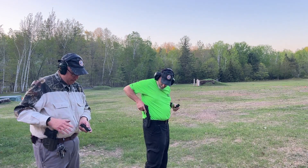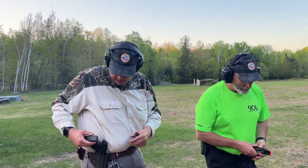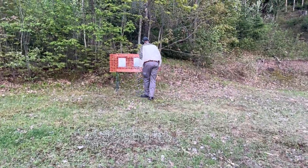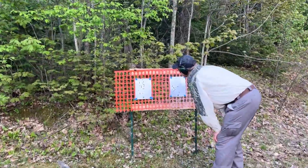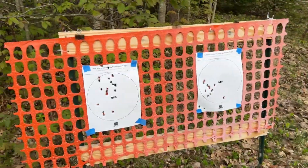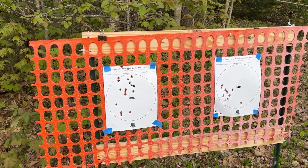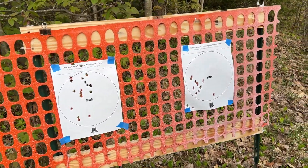All right, let's see how we did. I think for overall group tightness mine defeats yours — okay, yours is tighter. Well, let's count. I dropped a total of three rounds, so I still qualified.